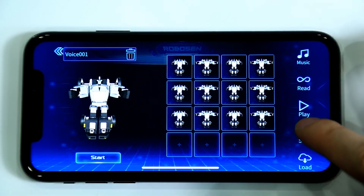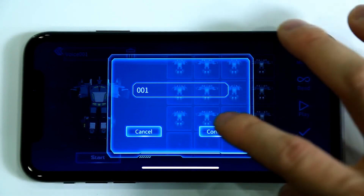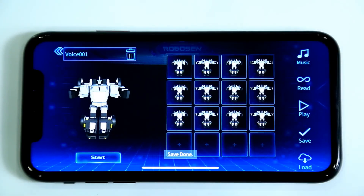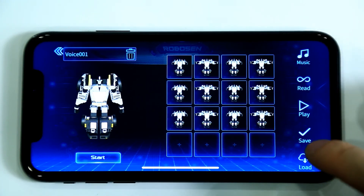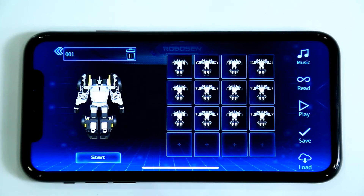Click the Save button to save your completed animation to the Action Library. When you want to use this animation again, click the Load button. Enter the Action Library and click the desired animation to play it.